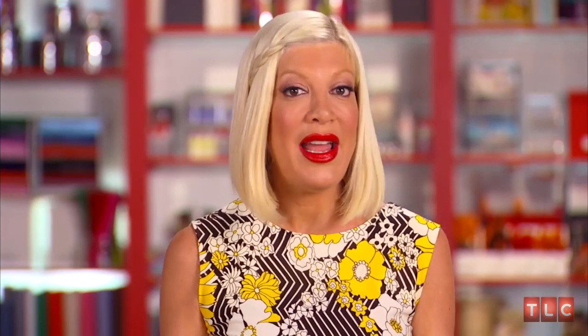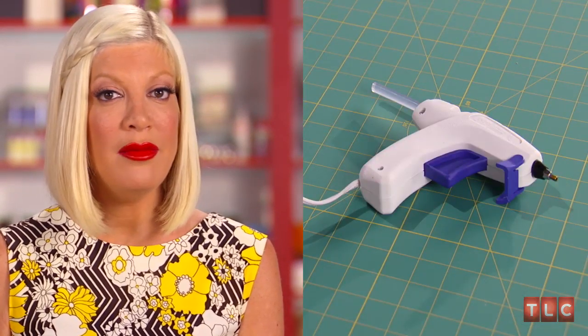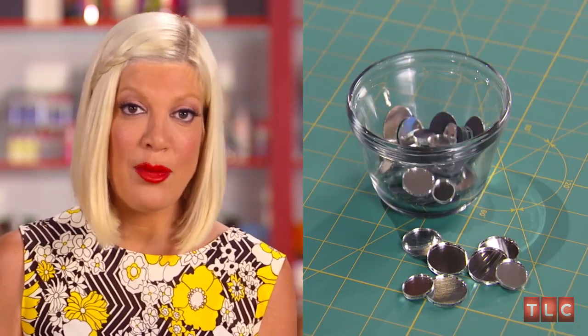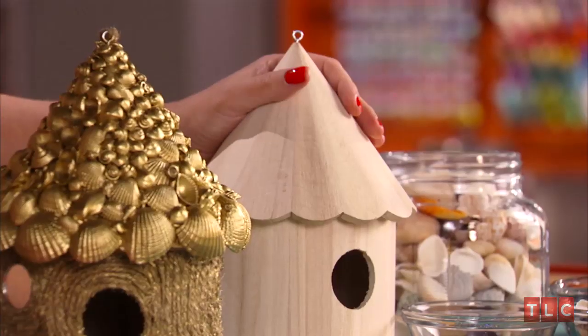Most of these materials are things I just had lying around: some twine, rope, blue painter's tape, a glue gun, gold spray paint, scissors, and a bunch of little round mirrors left over from another crafting project. We also have all these seashells.